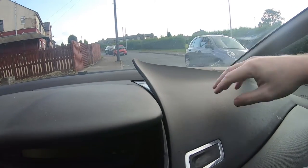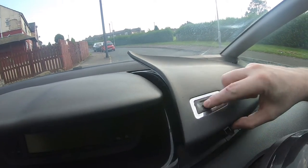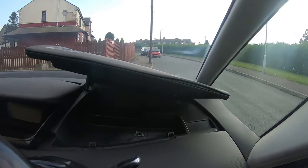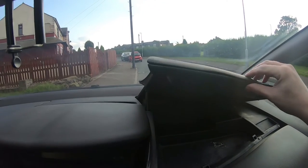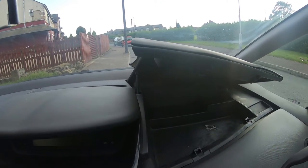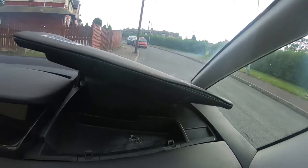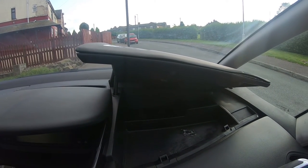As you can see, the top of the glove box has been peeling away — it's probably the glue that's just given up after 12 years. So what I'm going to do is take this glove box lid off, and we'll see if we can get it off and then stick it back together with some glue. So let's get started.